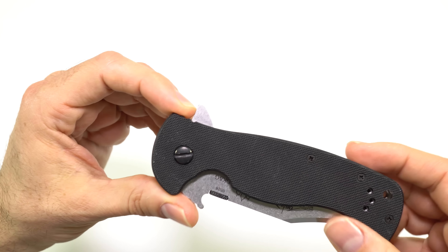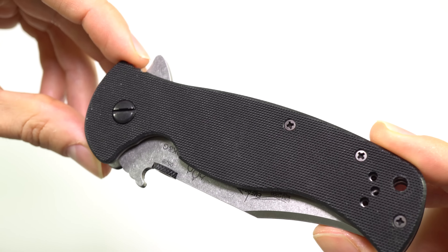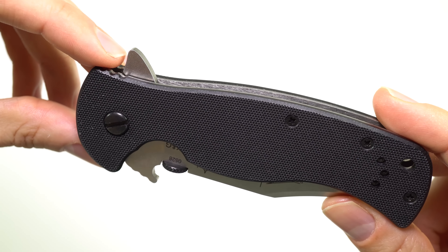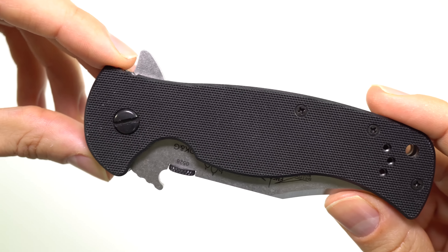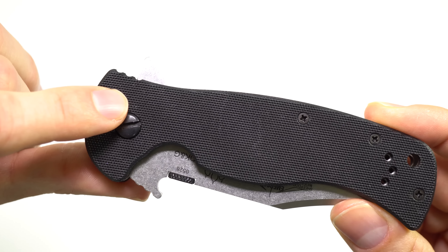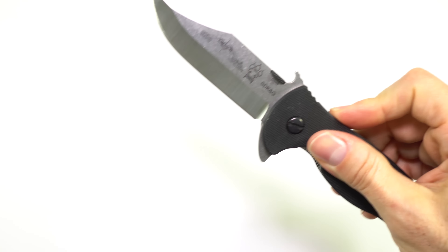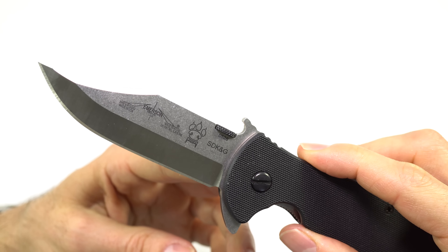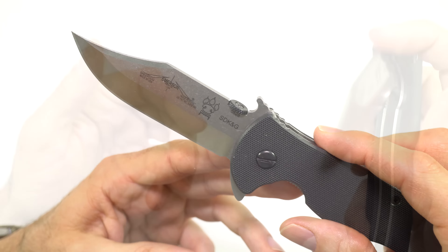Let's get some of the basics of this knife out of the way. This knife retails for $239.95, and you can get street prices more around $210–$230 depending on where you find it. It does come in a couple of options — all black G10. There are two blade options: a Bowie style blade and more of a spear point style blade. They come in both black and stonewashed finish.